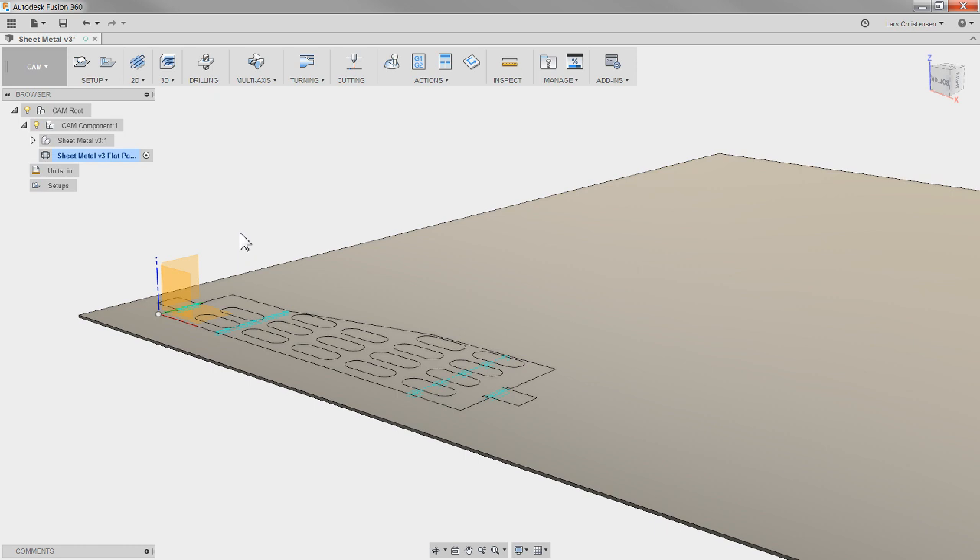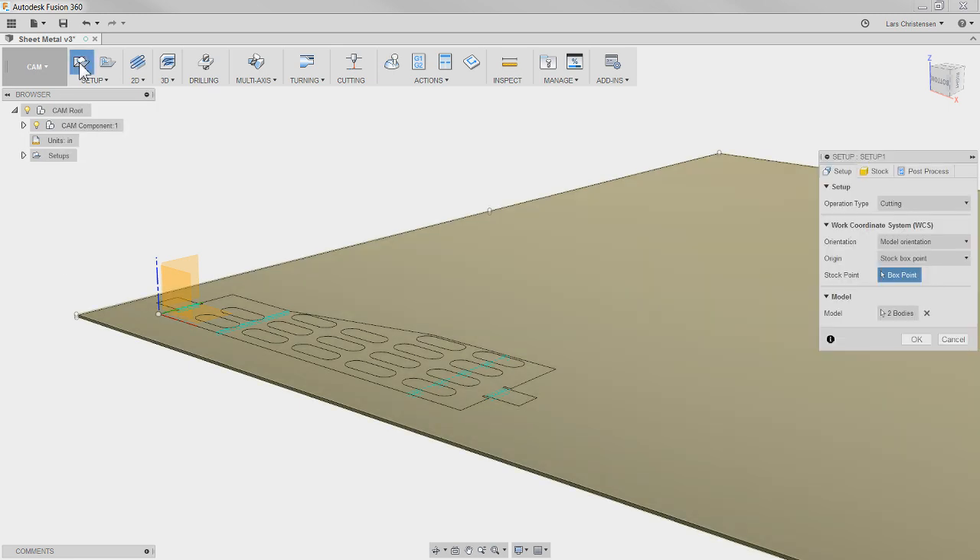Before switching into CAM in a flattened state — I don't know, maybe there's some other workaround I'm not aware of. At this point I'm going to go in just like anything else in CAM and create a setup.